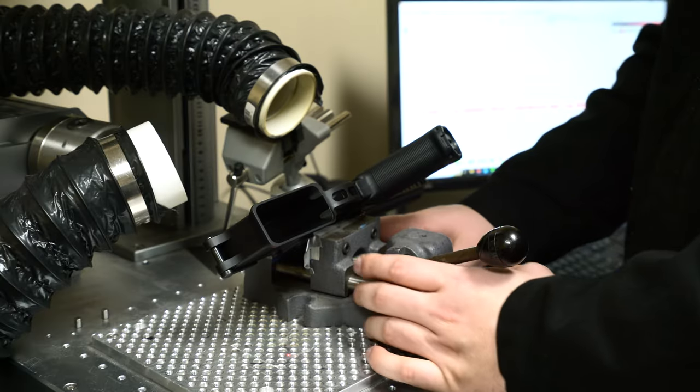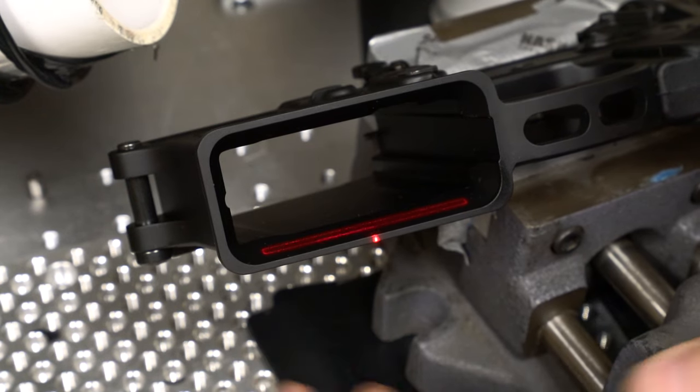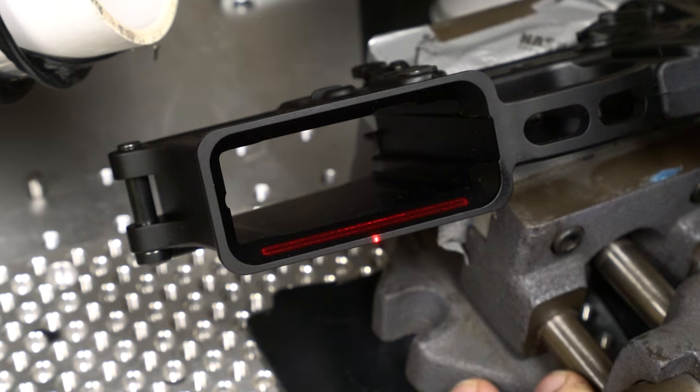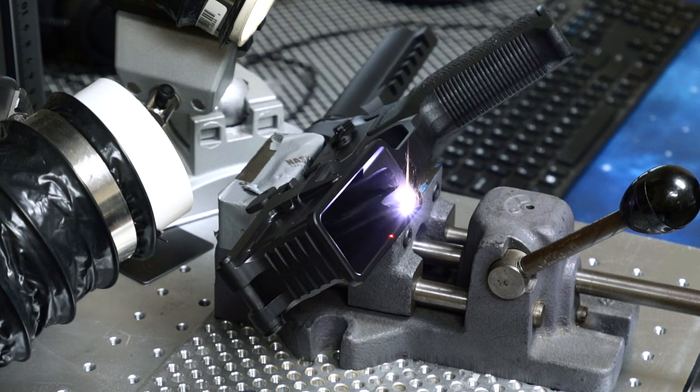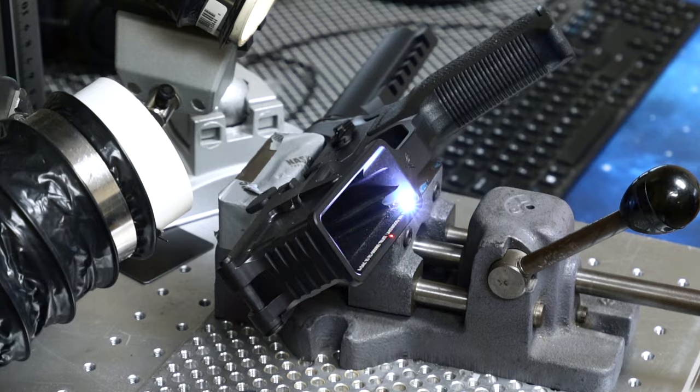If you're around the area I can definitely recommend this business. Trevor the owner sets everything up and allows customers to proofread to make sure everything is correct. The actual laser engraving process for the Form 1 is pretty quick — it literally takes about a minute to get it done, but that depends on what you're getting engraved.